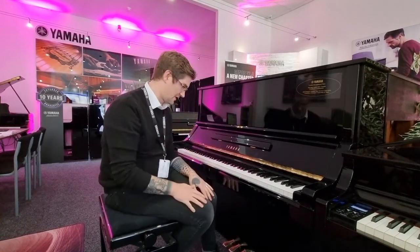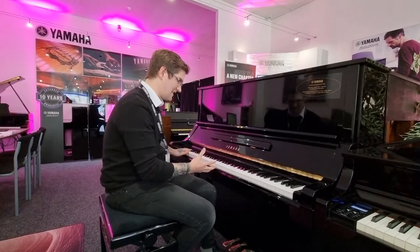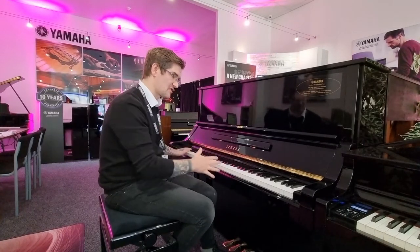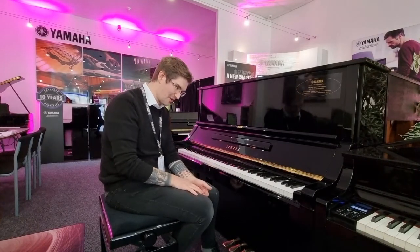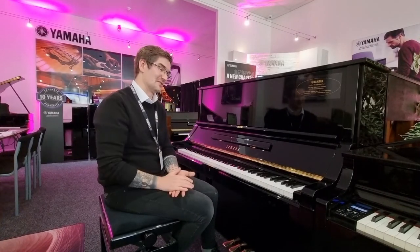The sound is phenomenal. It is a huge, big bass, really well-maintained and definitive middle section, and the treble end is just perfect. It's light, it's sparkly, it's airy, it's phenomenally good to play. The action's responsive, it's very accurate — just absolutely phenomenal piano.